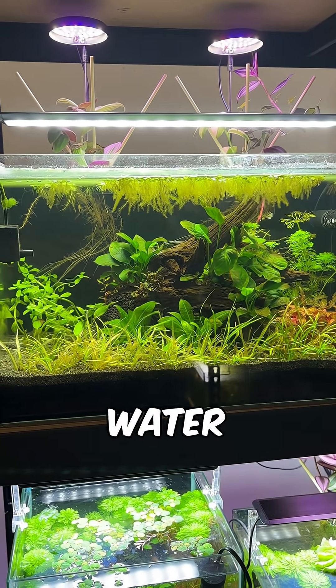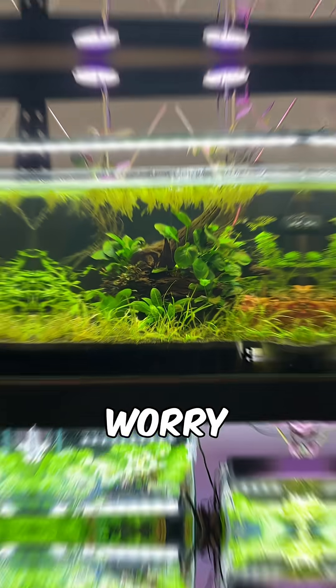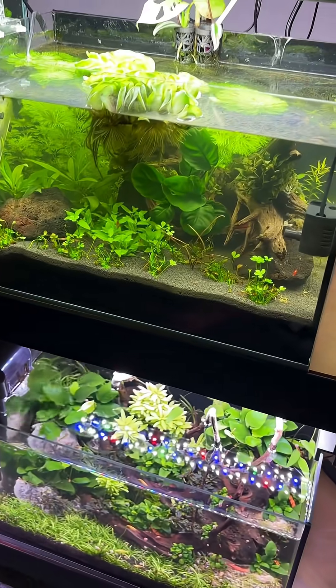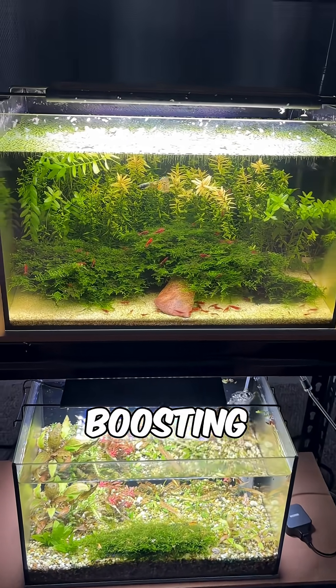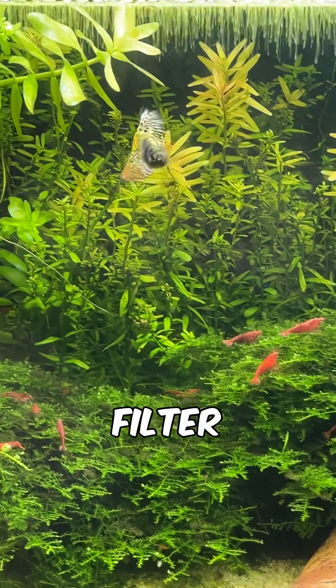So instead of constant water changes you can top off water lost to evaporation without worry. These tanks don't require a filter either, so there's no filter maintenance to do. Plants do the heavy lifting when it comes to biological filtration, managing nitrogen and TDS levels while boosting oxygen levels and also reducing the oxygen demand for typical filter bacteria.